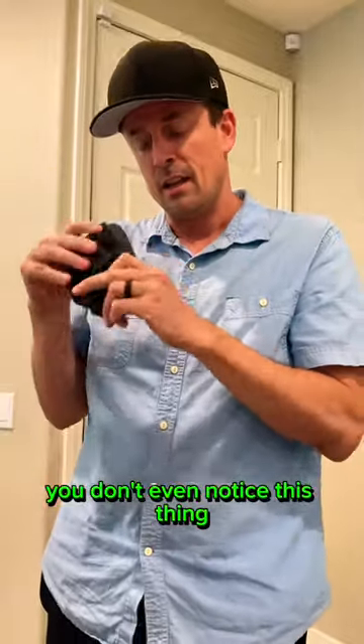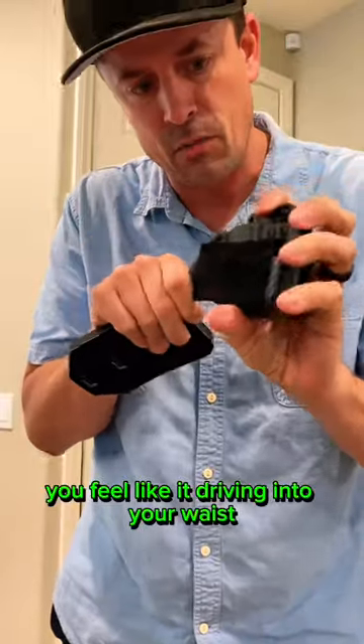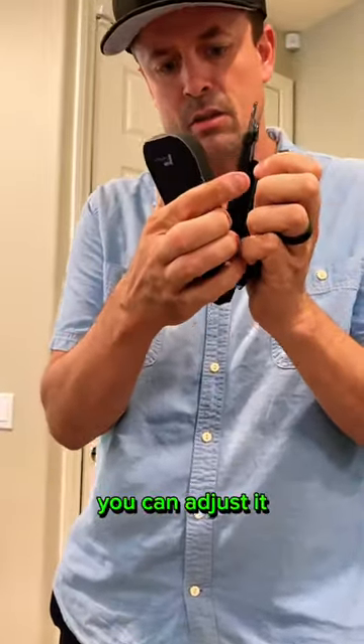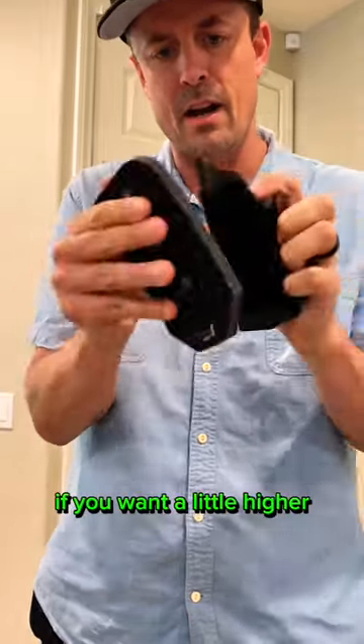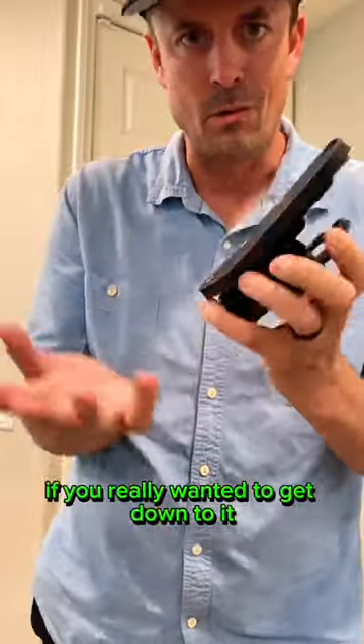You don't even notice this thing — normally it's gonna feel like it's driving into your waist or driving into your thigh. But now with this you can adjust it: a little lower, a little higher, you can play with it. They have different sizes but you can also cut it if you really wanted to.